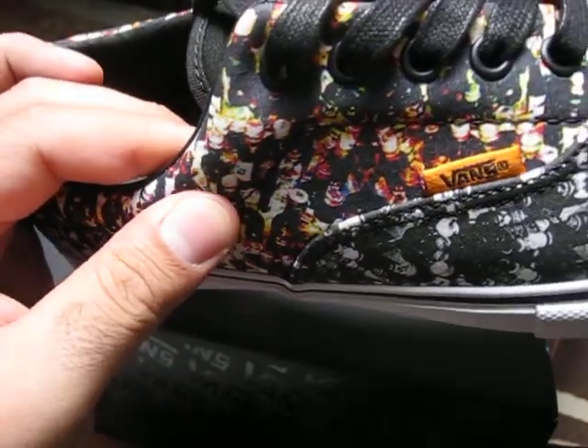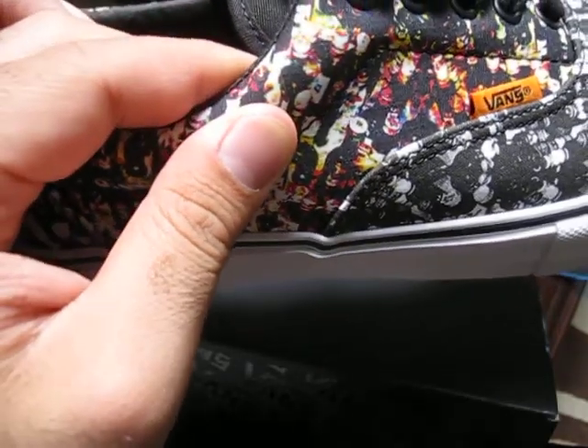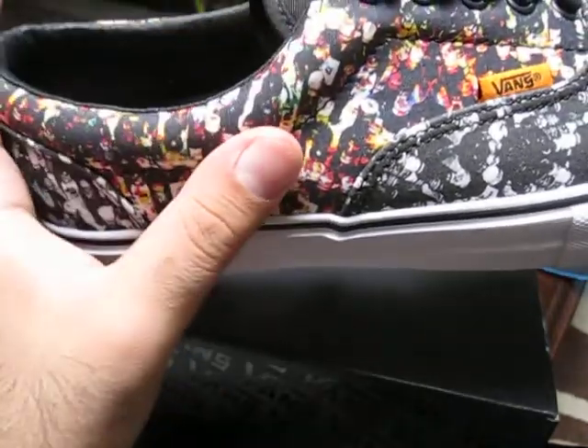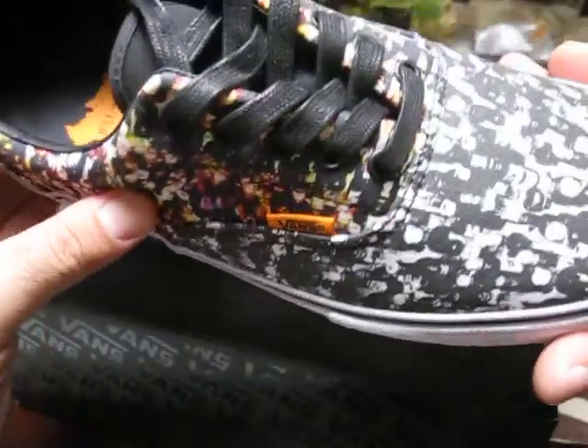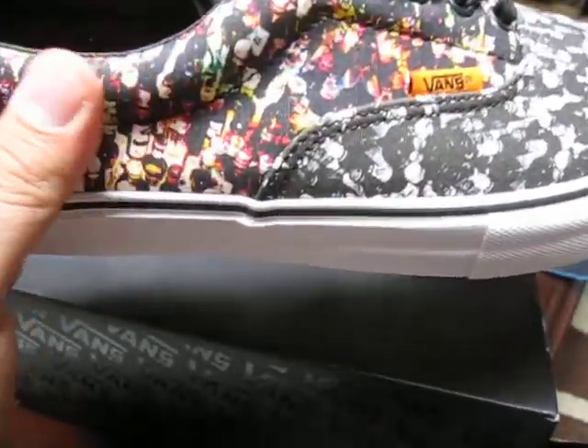It's really hard to pick up on camera, especially with my camera, but it's there. If you look at the Skate Mids, the middle black section shows it better — check it out online. So yeah, canvas on the main body, this unusual material on the side that isn't quite canvas, and canvas on the back.